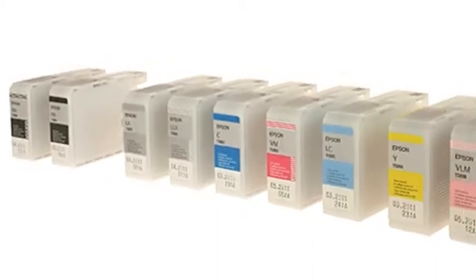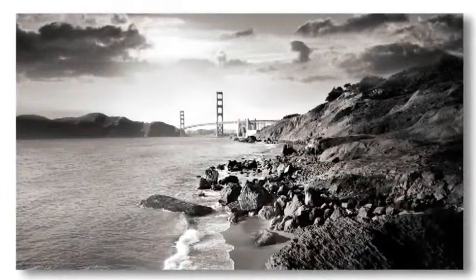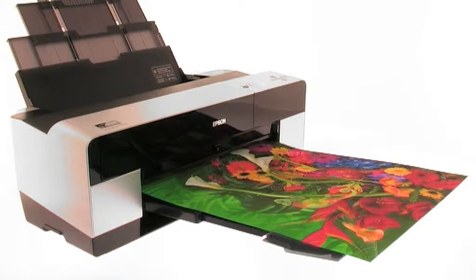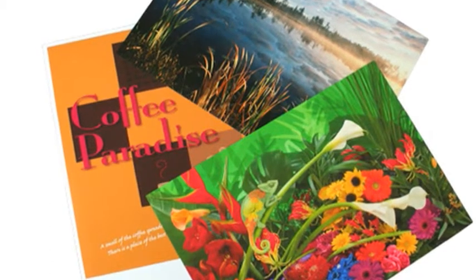The three black inks deliver a superb grey balance, precise colour control and smooth tonal gradations from shadow to highlights. In addition, the gamut is extended thanks to the vivid magenta and vivid light magenta inks, making this perfectly suited for your photo, fine art or proofing prints.